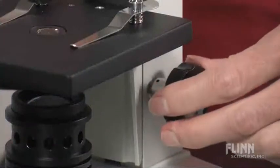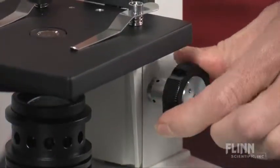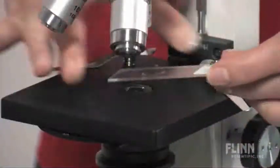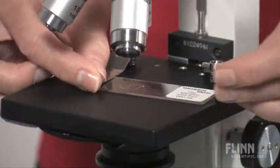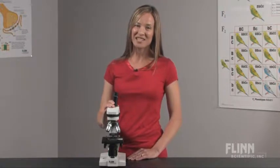There are no batteries to worry about charging, and only one focus knob for students to adjust. The large stage includes locked-on stage clips, so slides don't move around while students are focusing. The Middle School Compound Microscope is an affordable solution for your beginning microscopy students.